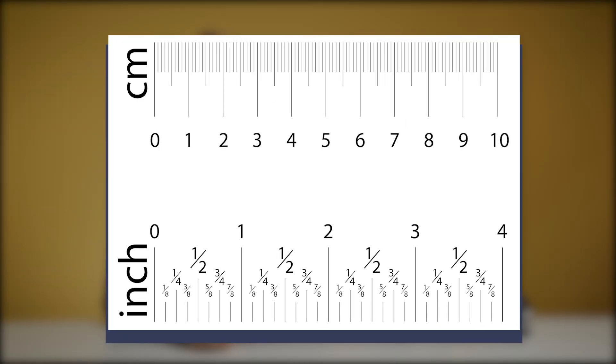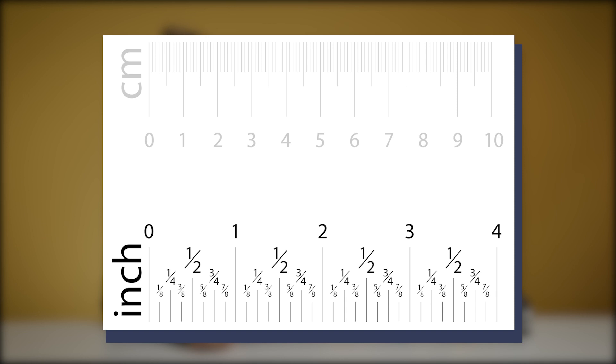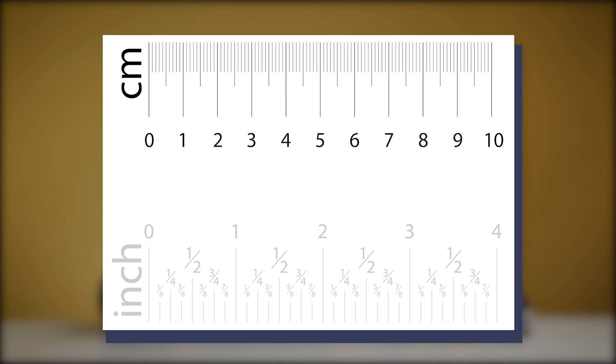If you have a measuring tape that uses inches, you better know your fractions, because one inch has 16 parts and there is no such thing as 14/16 of an inch. On the other hand, the meter uses the decimal system and the measuring tape is usually accurate down to a millimeter.